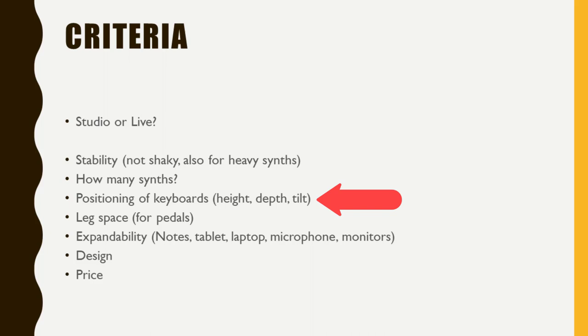Next is positioning of the keyboard. Can you adjust the height but also the depth? Adjusting depth is very rare, but it matters because you might hide parts of your lower keyboards otherwise. Tilt is also a factor — can you tilt your keyboards on the stand or not? Leg space is important if you use pedals like expression or sustain pedals, so you need to reach them easily. Expandability is also relevant — for attaching a tablet, laptop, microphone, or studio monitors.